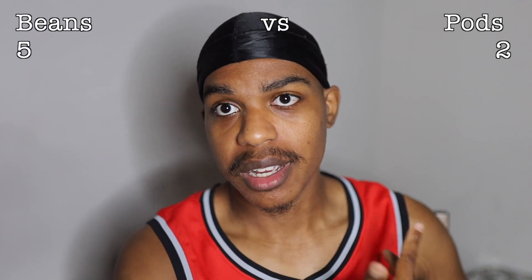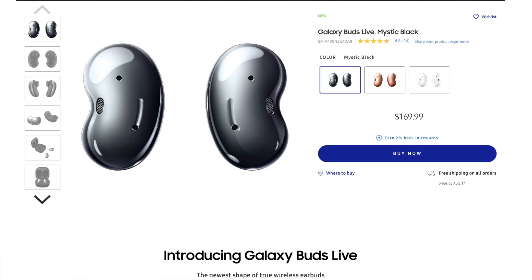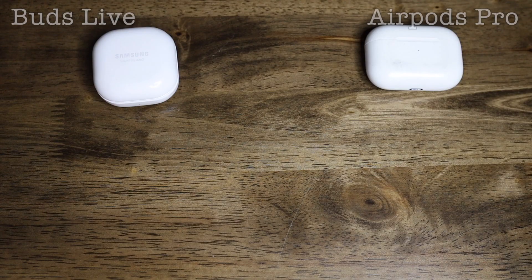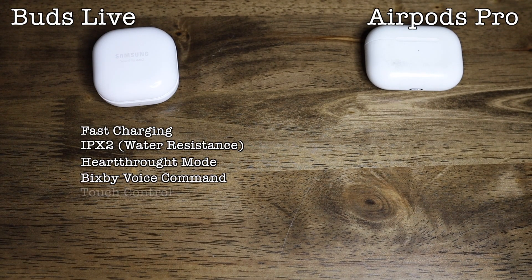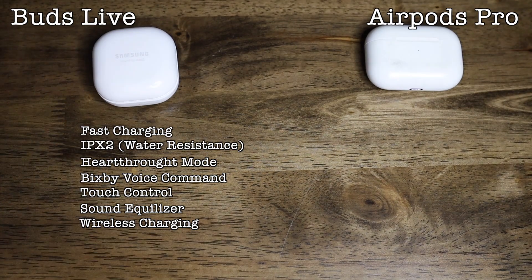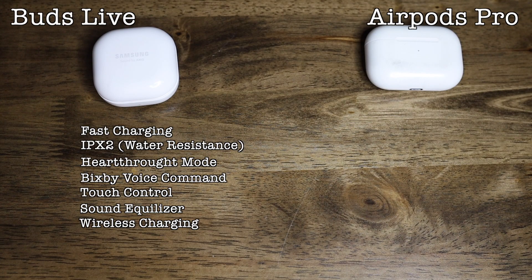Clear winner: AirPods. Let's get into the final verdict and price. Beans are $170 versus the AirPod Pros. The Beans features include fast charging, IPX2, heart rate mode, Bixby voice commands, touch control, sound equalizer, wireless charging, and a companion app for both iOS and Android users — which is a huge plus since I have both an iPhone and a Samsung Note 10.